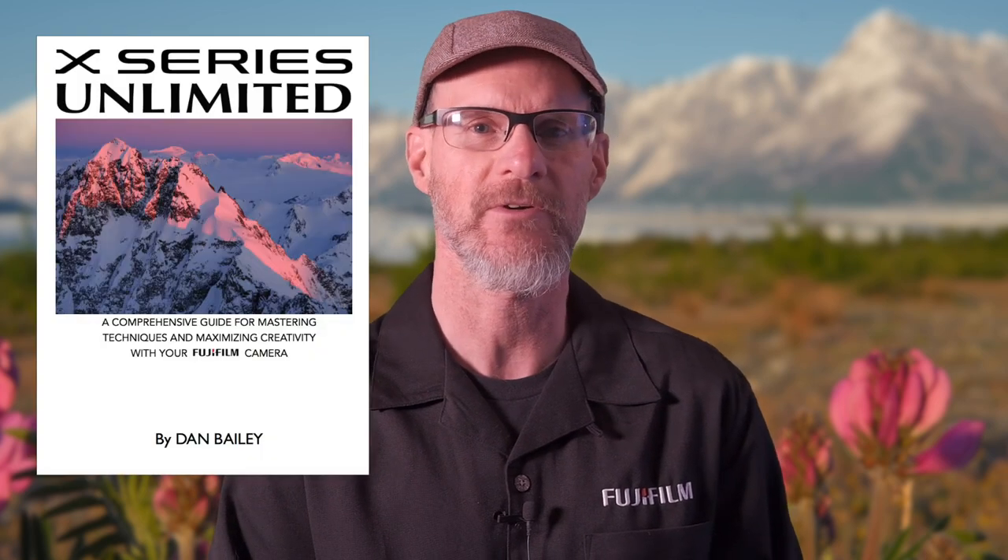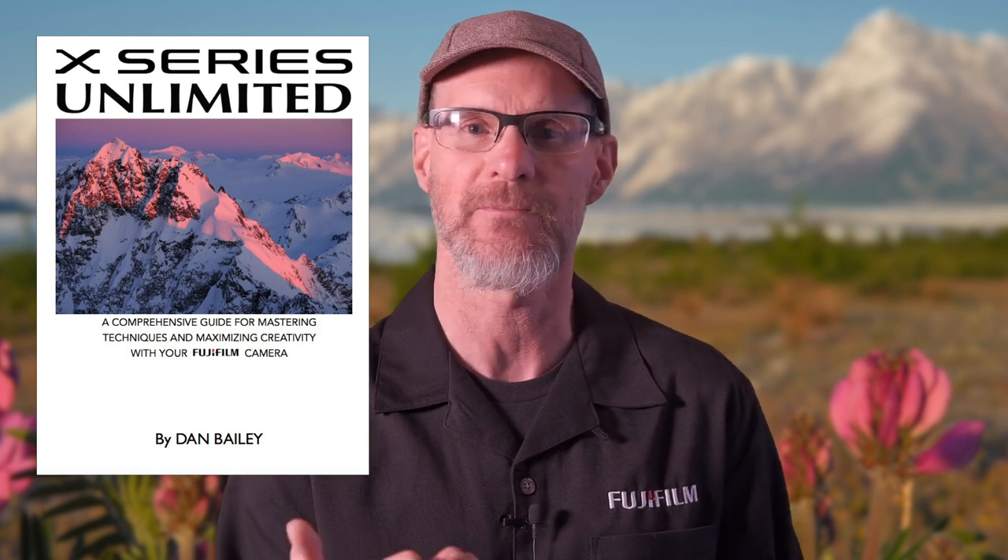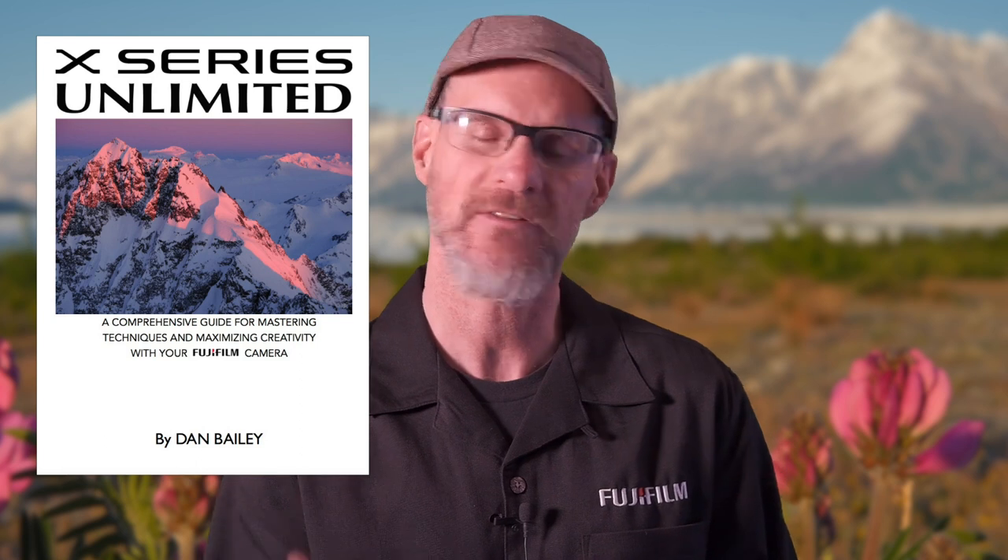I've had a ton of fun with mine so far, and I look forward to using it a lot more in my photography this year. 16mm — great little lens. Thanks for watching this video, I hope you found it helpful. Please leave a comment, subscribe to my channel, and ring the bell to be notified when I post future videos. If you are a Fuji shooter, you'll definitely want to check out my best-selling ebook, X-Series Unlimited — it's a 400-page guidebook that shows you everything you need to know to get the best results and have the most fun with your Fuji. It's basically the missing manual for the X-Series. You can find me on social media and Patreon at DanBaileyPhoto, and you can visit my blog and website as well. Thanks again for watching. Have fun with your Fuji out there, and I'll see you next time.